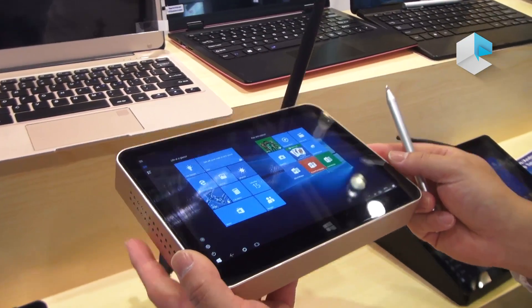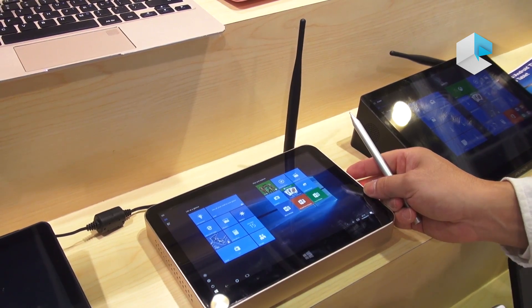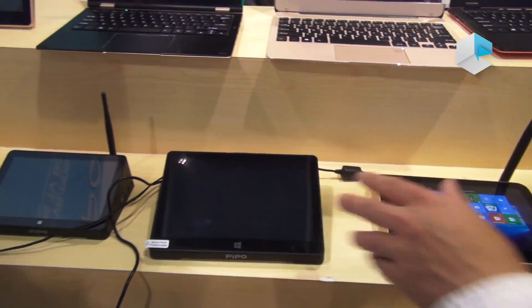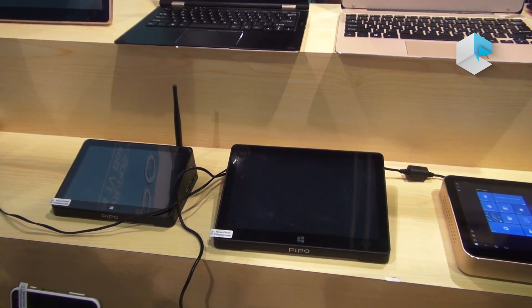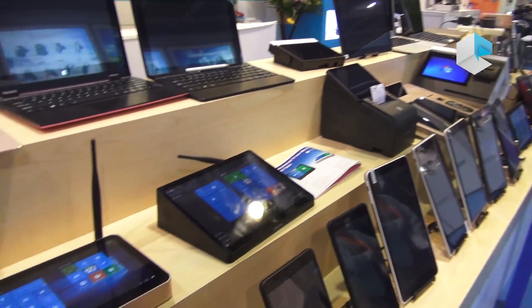So this is our new product X11. I think you already know the X9 and X8 — those series are very successful products. X10 is already in mass production. The end user price could be around $199 to $249 depending on configuration and memory size. This one will be cheaper — I think lower than $199.